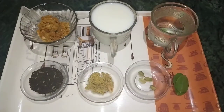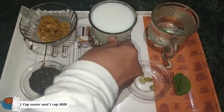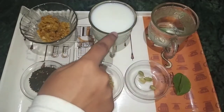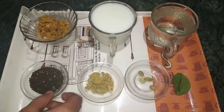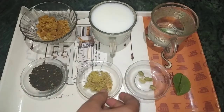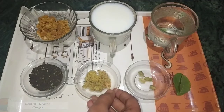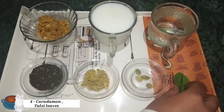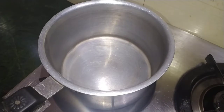For this tasty gurkhi chai, I have taken 1 cup of water and 1 cup of milk. The amount of water and milk depends on how much you want to drink. This is two tablespoons of gurkhi chai, one and a half teaspoon of chai, a half inch of ginger which I have grated, four cloves, and two tulsi leaves and pepper.